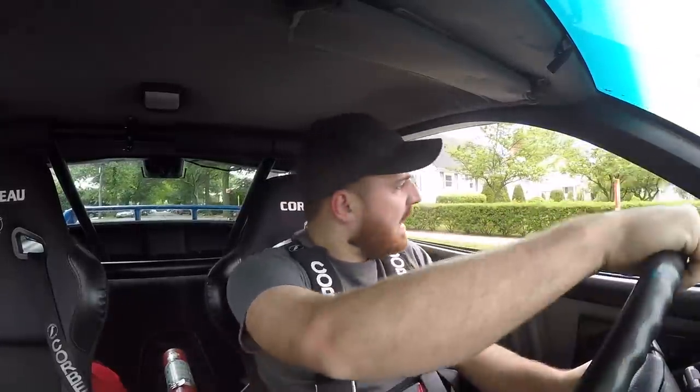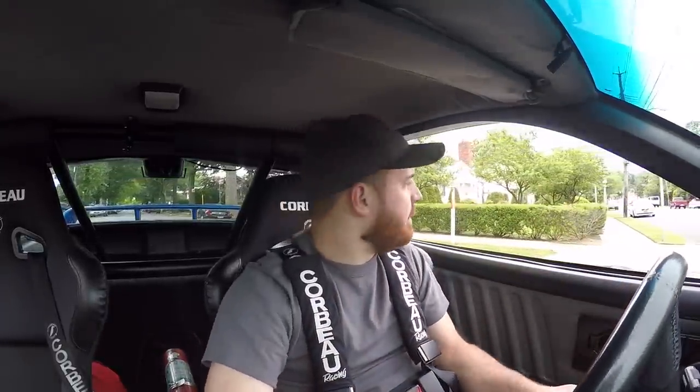Hey guys, welcome back to the channel. Today is gonna be fuel system day for the Camaro. I'm going to be swapping out the fuel pump and running through my whole fuel system to show you exactly how I did it. I also have to put in a boost reference fuel pressure regulator to up the fuel pressure when it's under boost. I'll also be installing the fans I got from eBay.